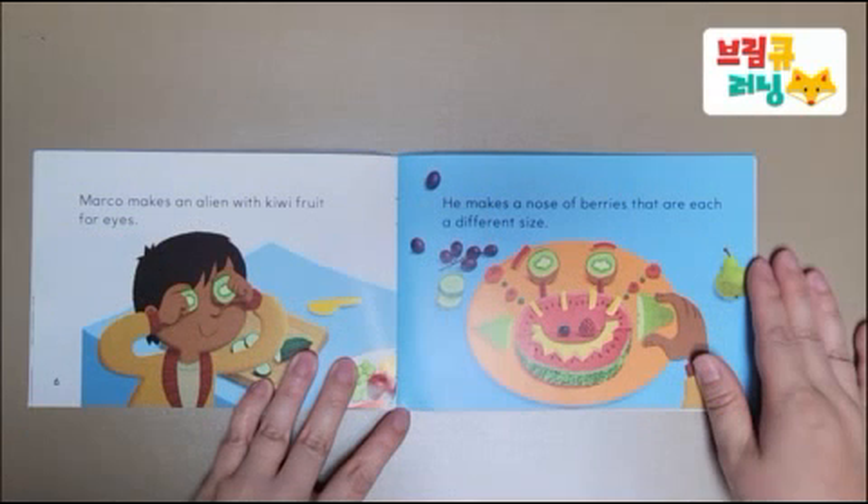Marco makes an alien with kiwi fruit for eyes. He makes a nose of berries that are each a different size.